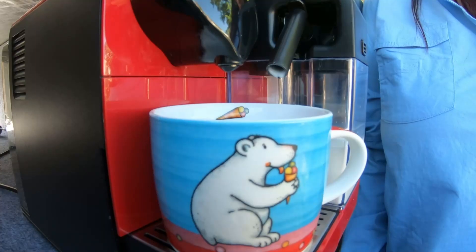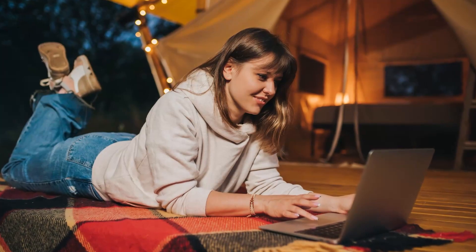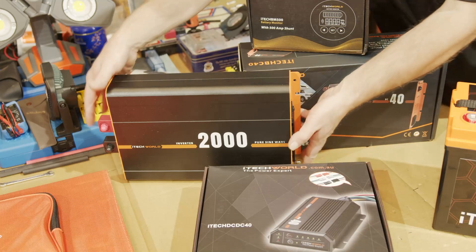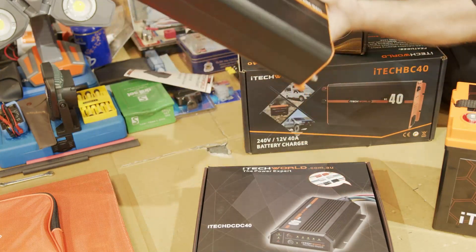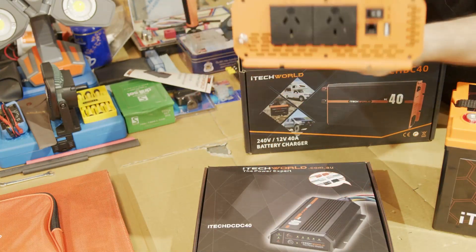For the premium camping experience where I can use my coffee machine, laptop, or perhaps you've got a medical condition where you need to use a CPAP, I'm going to actually be installing a 2,000-watt inverter. This will help me change my 12-volt power supply to 240 volts, which is the standard power required for all household appliances.